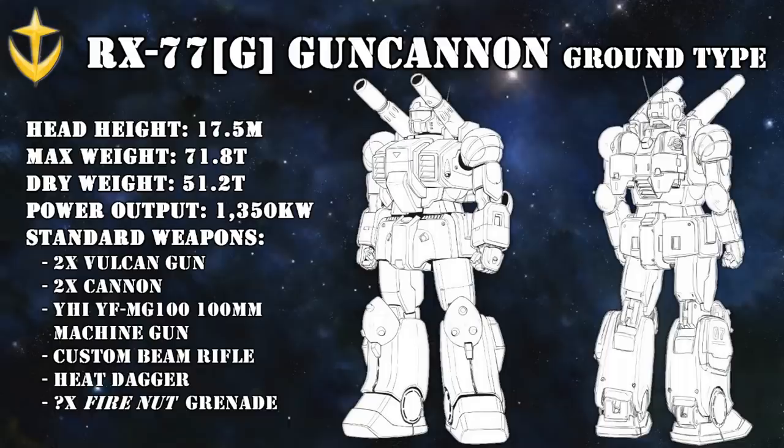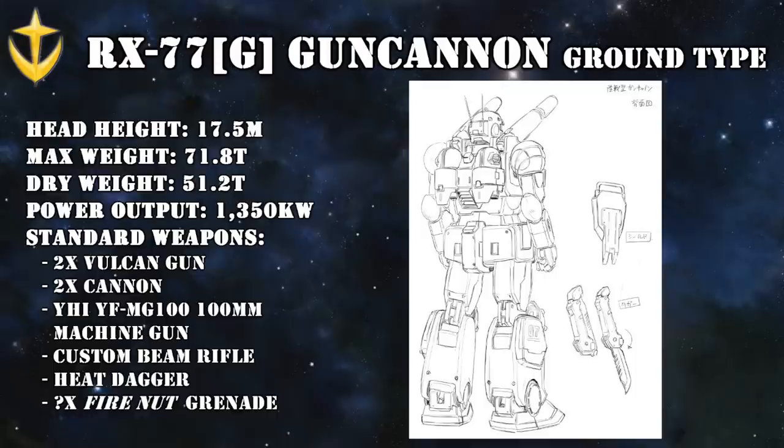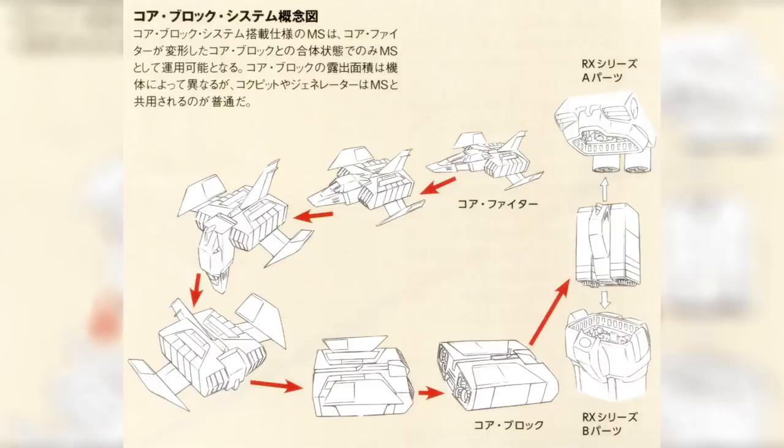During this initial deployment, another Gun Cannon known as the RX-77G Gun Cannon Ground Type also made its appearance. As you might have guessed, this was a ground combat version of the Gun Cannon, made with spare parts of the V-Project prototype — similar to the situation with the Gundam Ground Type. In addition to the weapons used by the regular Gun Cannon, the Ground Type also had a heat dagger, and was sometimes equipped with the same type of shield as the Ground Type Gundam and the Ground Type Jim. One of the biggest differences was that the Ground Type no longer had the core block system.